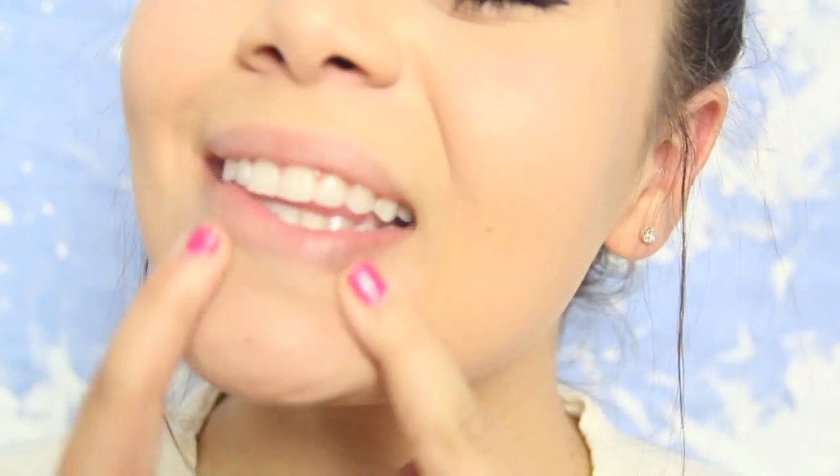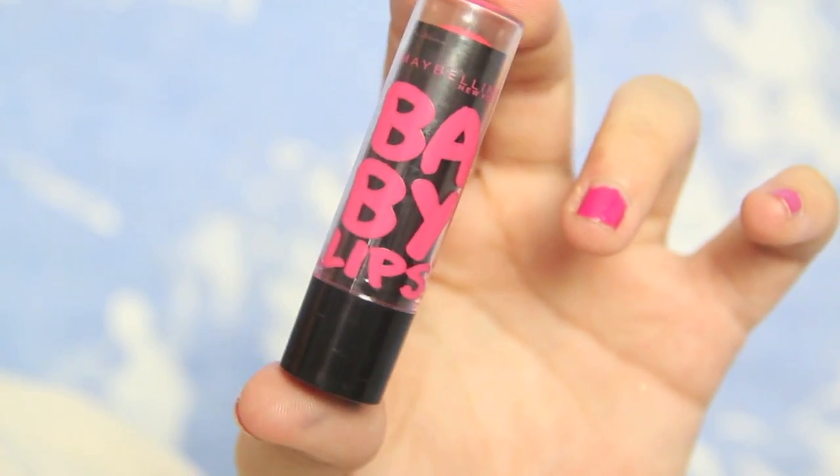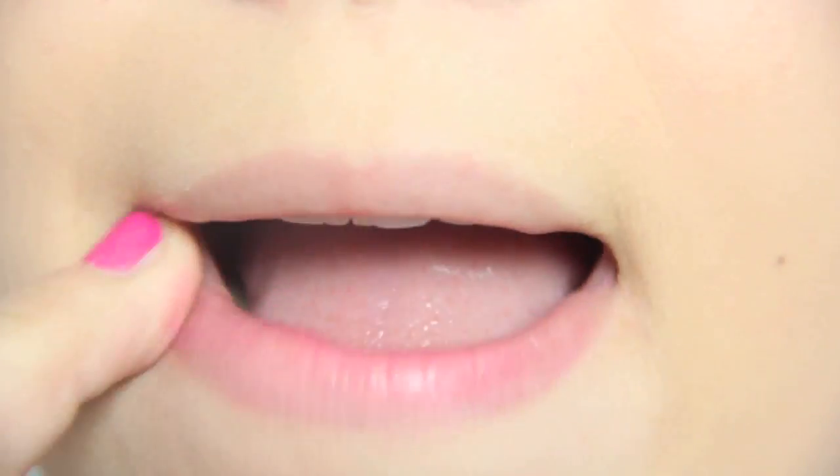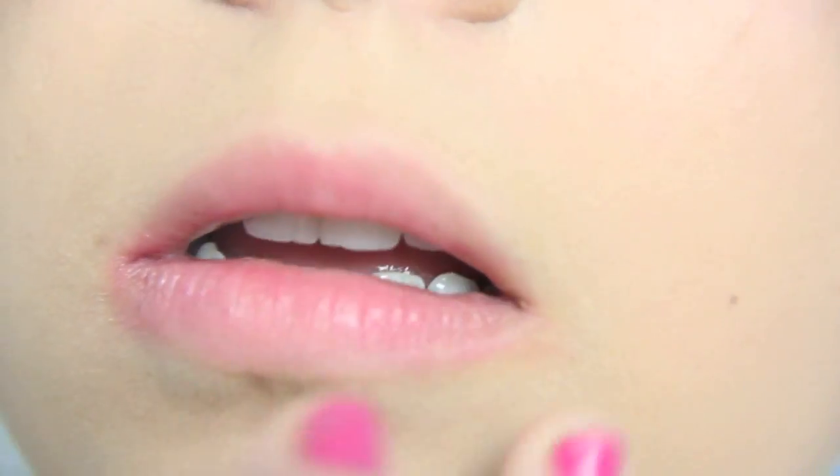Those are the eyes for picture day, and now we can't forget about those lips. For lips, I'm just going to be taking my Maybelline Baby Lips Electro Lip Balm in Striker Rose and putting that on my lips and then just blending it out with my finger.